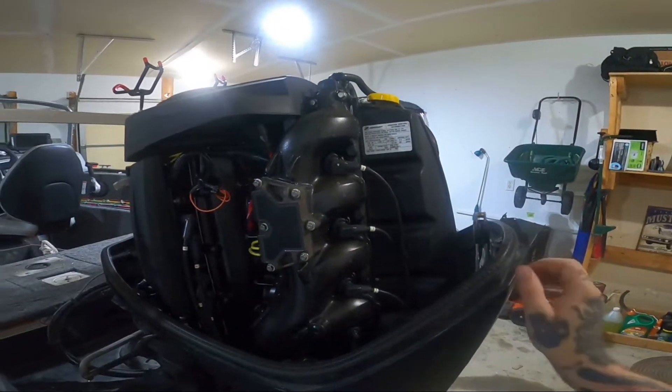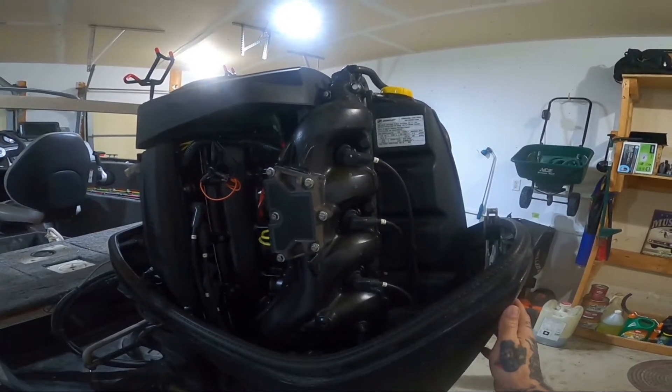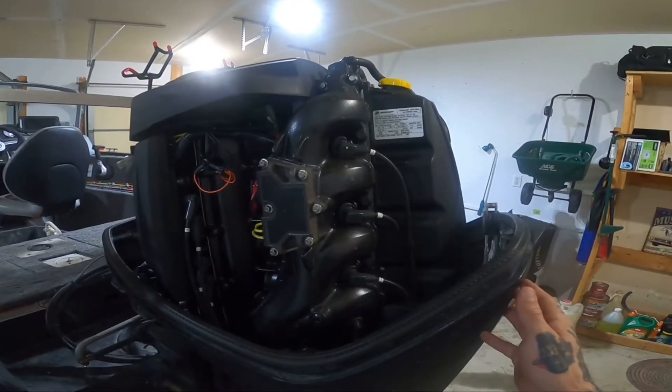The nice thing about these new Mercury motors is they are virtually just like a car motor, so if you have any sort of mechanical inclination, you could do a lot of the service yourself.